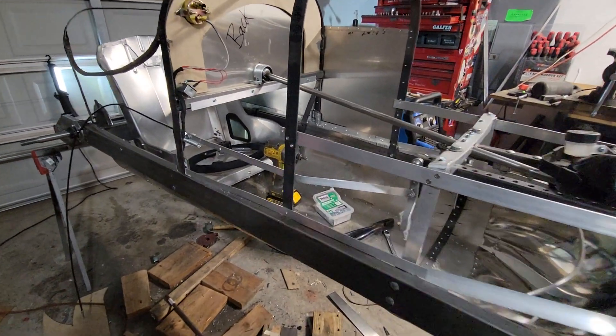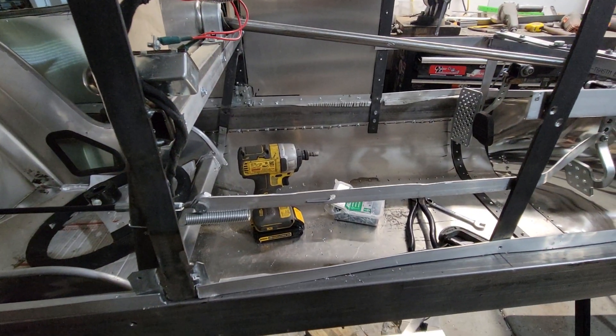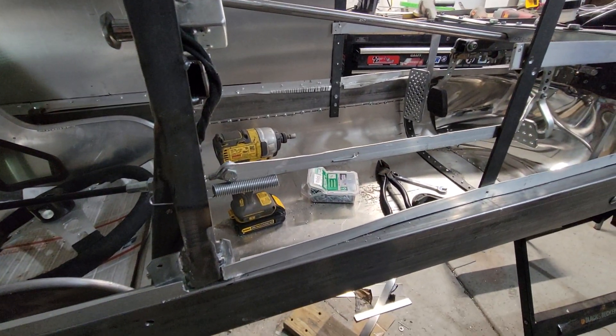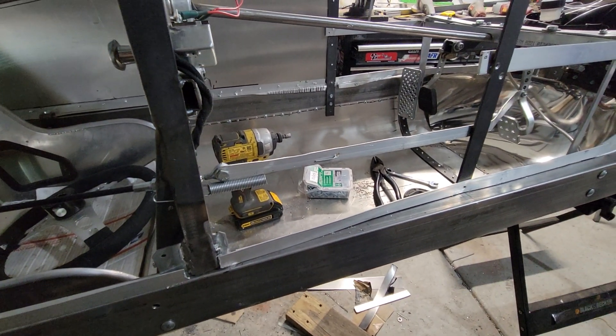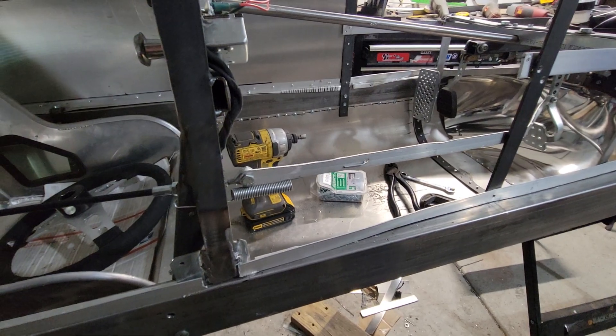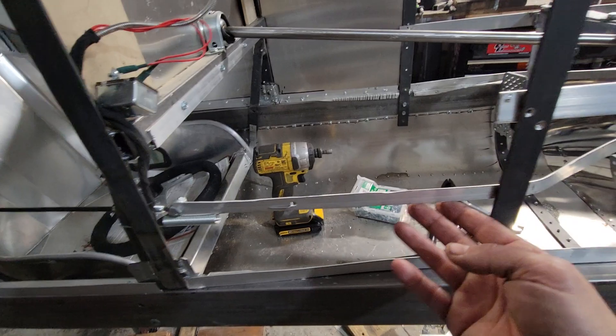There's probably a better way to do throttle linkage, but this is what I got going on on this one. So from the outside, that's what you're seeing — it's a piece of aluminum that I mangled up. I wanted a thin piece of light aluminum so it doesn't weigh much.